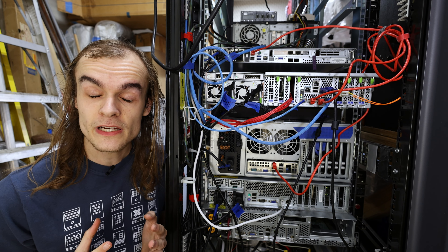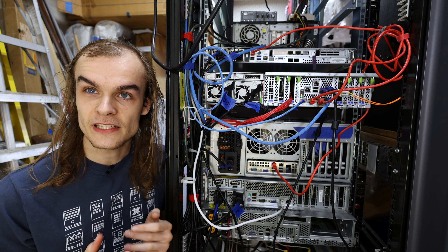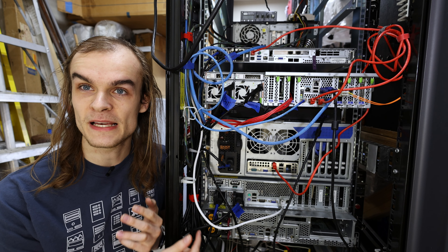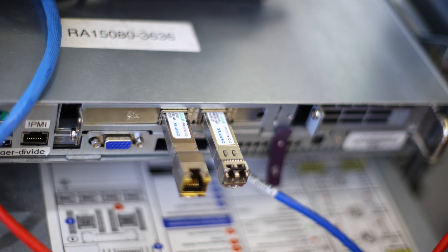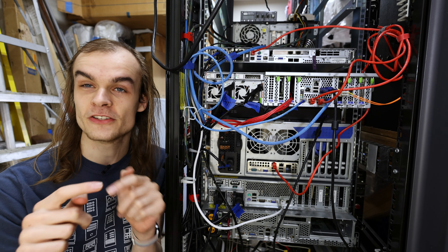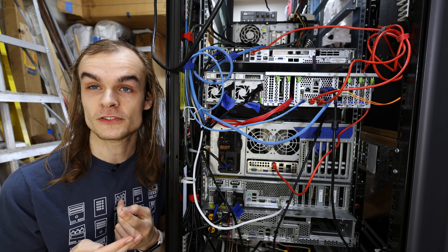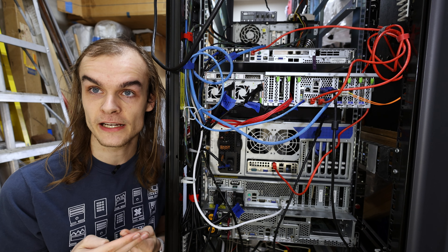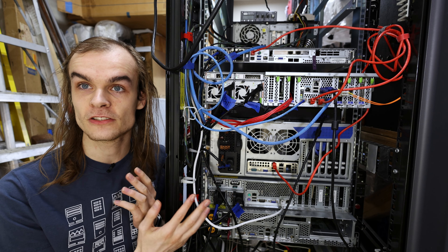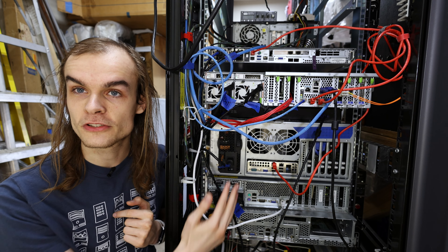For the high-speed networking I'm going to be using a mesh of 10 gigabit ethernet connections. Each of these nodes talks to the other nodes with a 10 gigabit network connection, and they need a two-port 10 gigabit network card to do that. You get a triangle with the three servers, with three NICs — one connecting each server to the other. The advantage of this configuration is you don't need a network switch, removing a point of failure, and any link or node can fail while the others continue communicating.